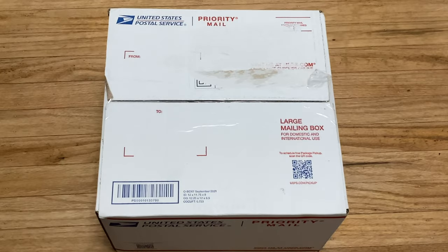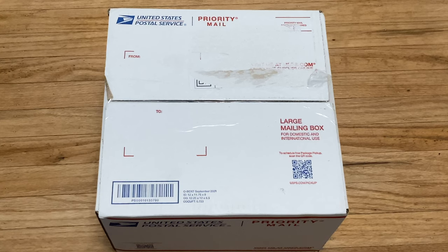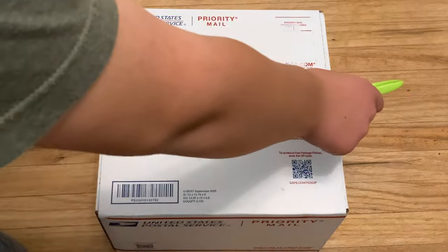Hey everyone! Similar to what I did with the 2DS, I actually ordered a Wii U from eBay — the last time the 2DS was from Iquari. So today I'm going to be unboxing it, and then we're going to be trying it out and seeing its features.